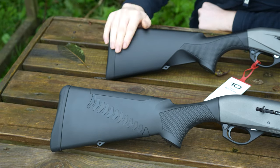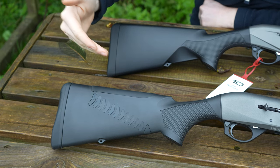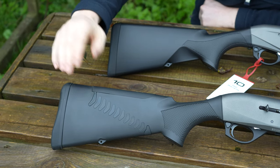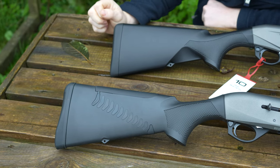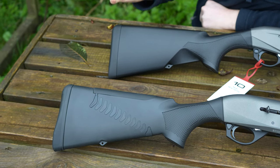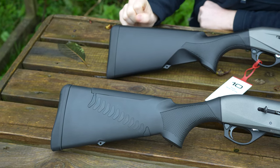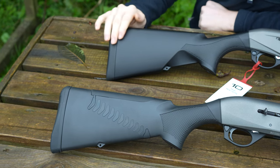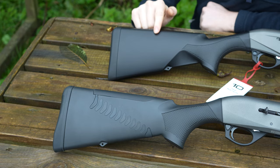As you can see on the newer version, they've completely done away with the Comfortech system. A couple of reasons for that — the aforementioned negative reasons for the Comfortech, and also it's probably a cost thing. The actual benefit-to-cost ratio probably wasn't worth it, so they decided to scrap it on the new Benelli M2. There's no way you can have the Comfortech on the new M2.